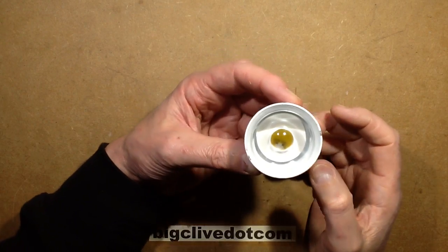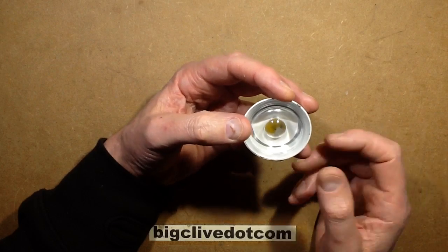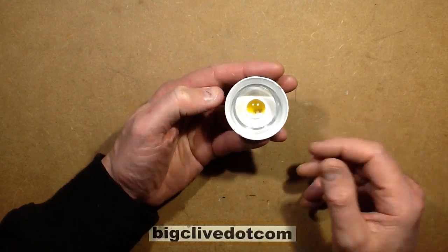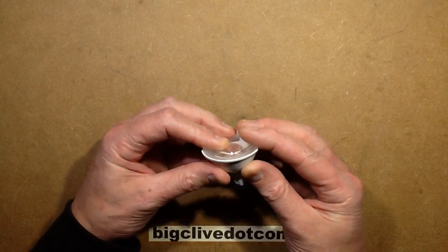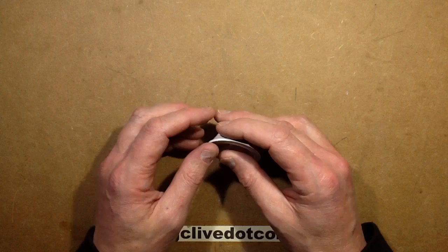I was contacted by someone who said that the lamps in their elevator just kept failing. Their service department just came and put new lamps in and they'd last for a while and then they'd fail again. Normally when you see the sort of MR-16s, 12-volt lamps failing like that, a couple of things come to mind. One is thermal problems, overheating.